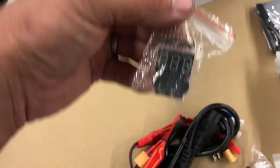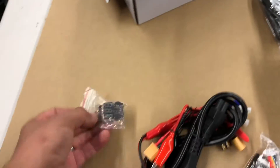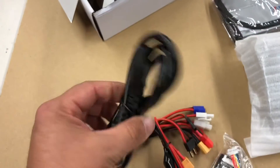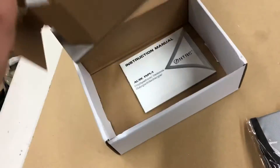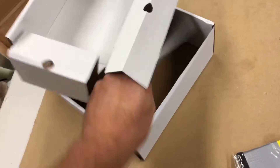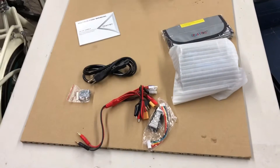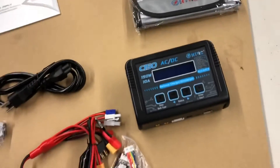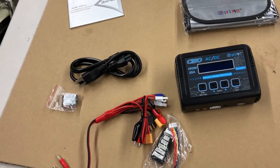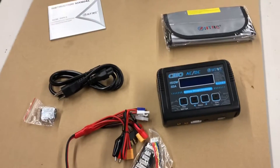Here we have a battery checker that you can plug into the balance tab of your LiPo. Here's the 120 plug-in for that, and there's the manual. So that's what's in the package. Next up we'll hook it into some power, hook a battery up, and show you how it works - stay tuned.